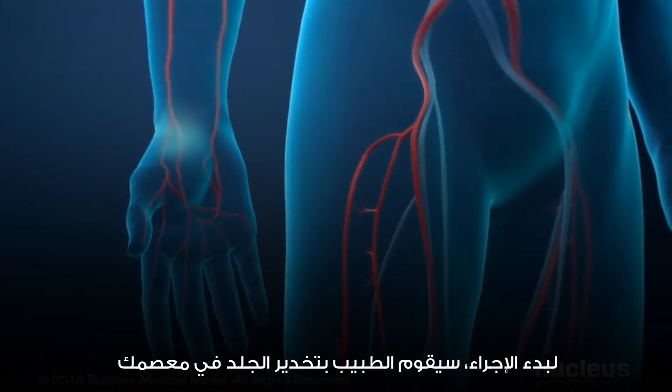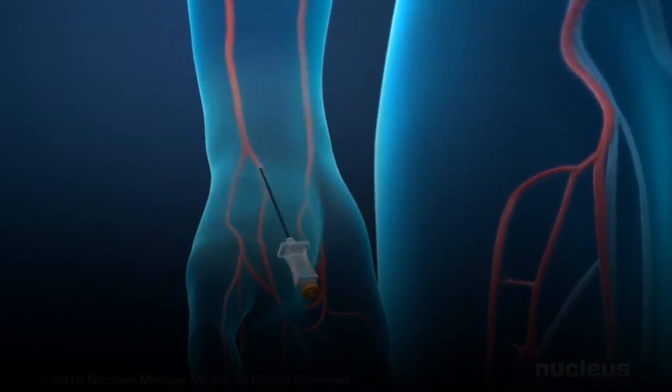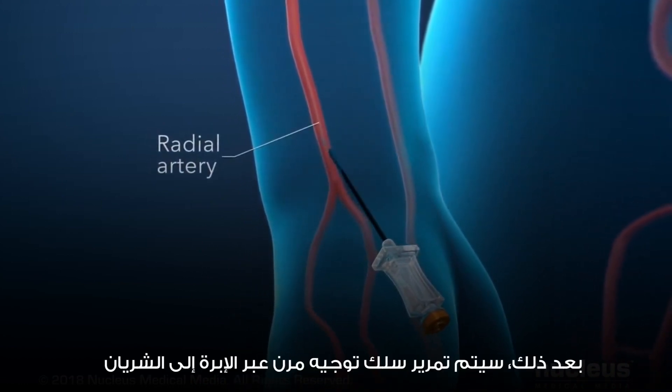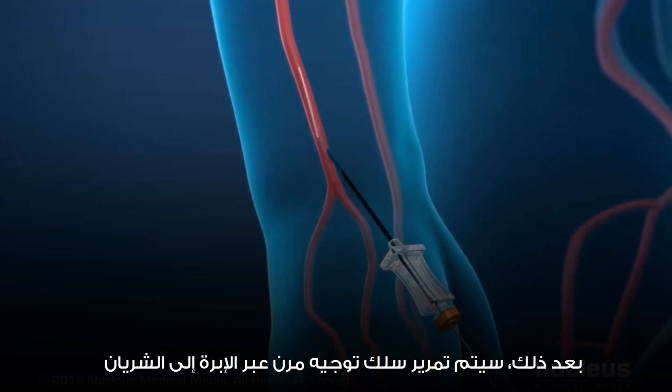To begin the procedure, the doctor will numb the skin in your wrist. A needle will be placed through your skin and into your radial artery. Next, a flexible guide wire will be passed through the needle into your artery.